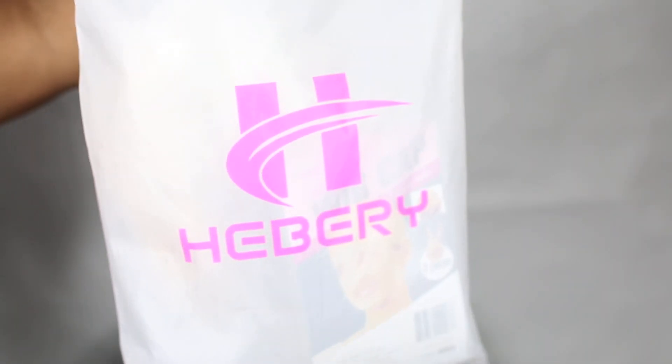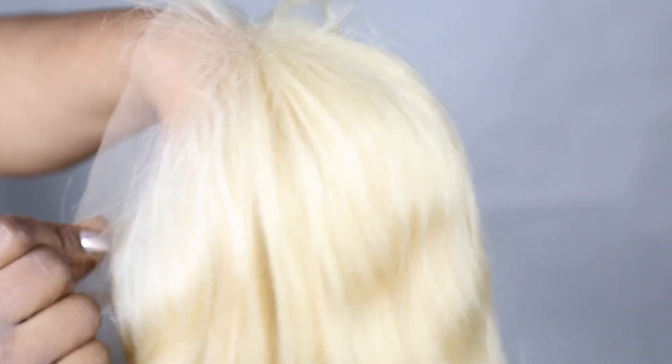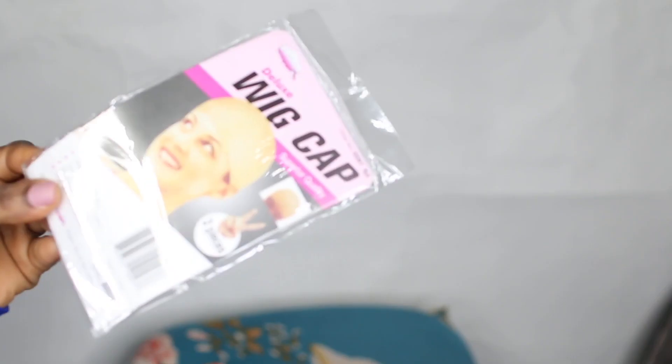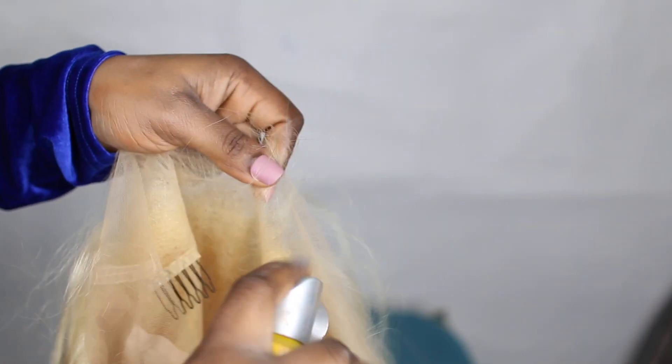Hi guys, welcome to my channel! Today's video is all about this blonde hair right here. This is actually from Ivory and it's 20 inches in length. It's a full lace wig and it has two combs at the front and one comb at the back. It also comes pre-bleached and pre-plucked straight from the box, so everything has been done for you. It also comes with baby hair around the perimeter.